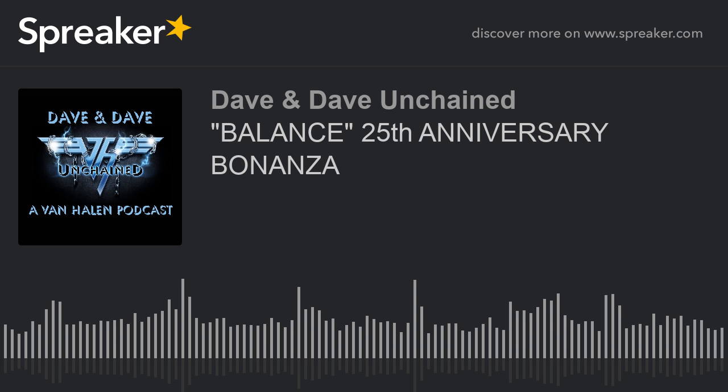Hey everybody, this is Robert Romanes, aka Mike Damone from Fast Times at Ridgemont High, and you're listening to the Dave and Dave Unchained podcast. Check out the new podcast The Rock Quarry — your place to hear in-depth interviews with some of rock's most colorful characters, with your host, entertainment journalist David J. Crebley. The Rock Quarry is available for free on Spreaker and iTunes. You can find us on Facebook at The Rock Quarry Podcast, on Twitter at Rock Quarry Pod, on Instagram at The Rock Quarry Podcast, or email us at therock quarrypodcast@gmail.com.